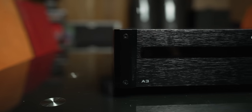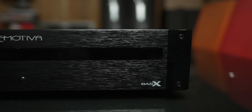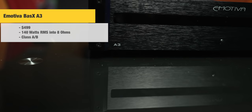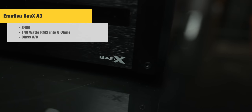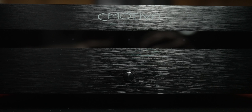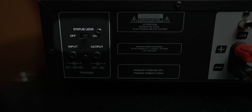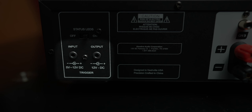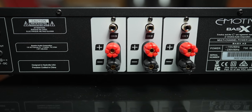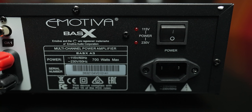The amplifier comes wrapped in a nice black cloth and has that Emotiva look — brushed front with a central power button underneath the accent LED strip. The Basics A3 is a three-channel amplifier that retails for $499 and has a power output rating of 140 watts RMS per channel with all three channels driven into 8 ohms. On the back from left to right, we have an on/off switch for the status LEDs on the front, trigger input and trigger output for daisy chaining amplifiers. In the middle, three RCA inputs at the top and three pairs of binding posts at the bottom, and on the far right the main power switch and power port.